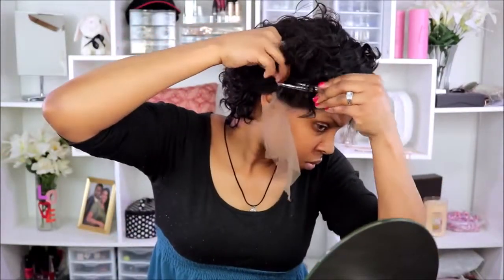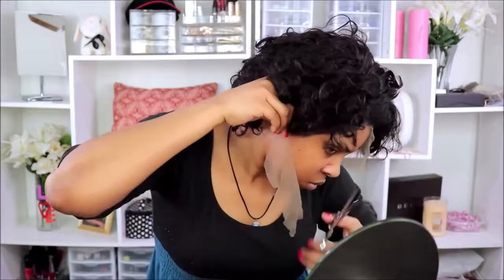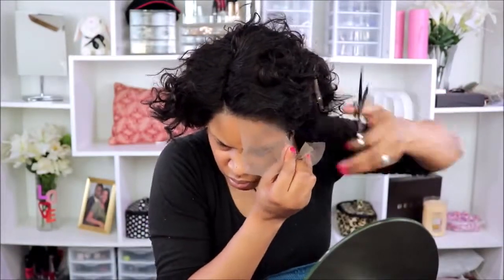The wig here is looking a little rough in my opinion — it looks a little dry, and I'm not exactly sure how I'm going to style her. But we are going to play with this wig and fix her up. I love that it is a short curly wig, so I should be able to work with it.